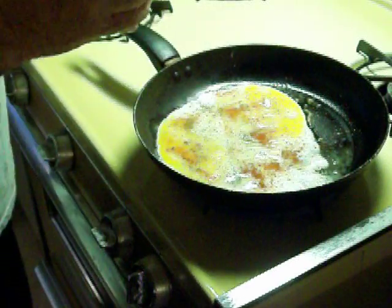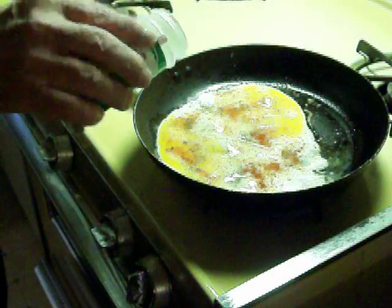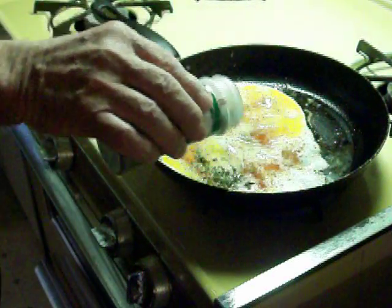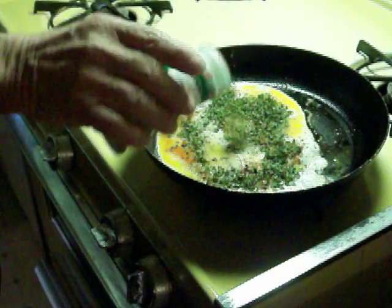I heard one lady say she said, 'I'm drowning the eggs.' I like them that way. And then some parsley — the dried parsley flakes — put them on top.